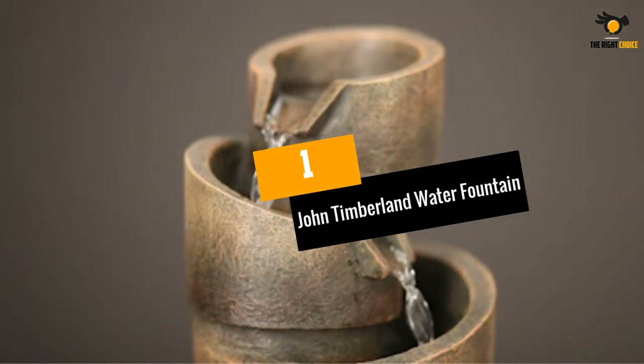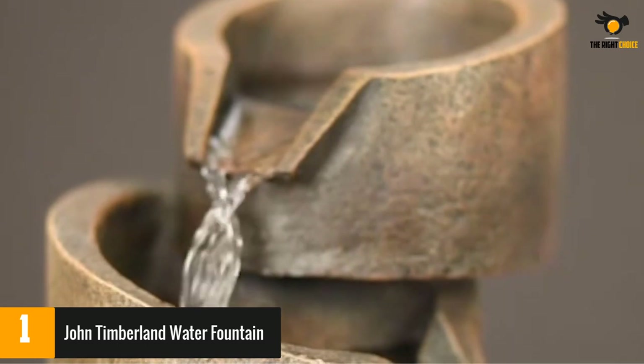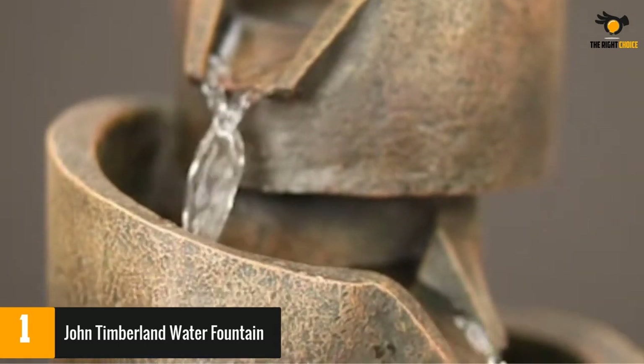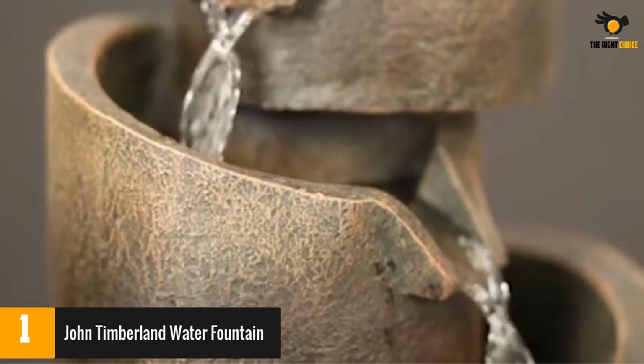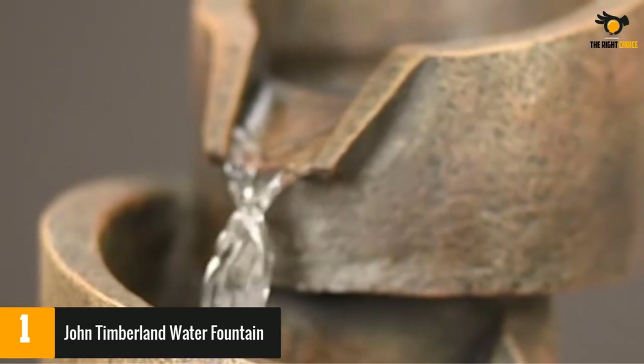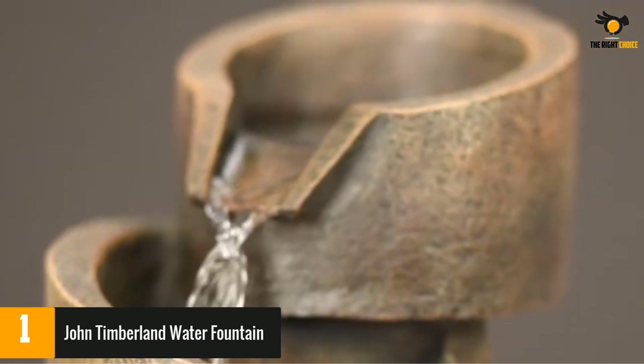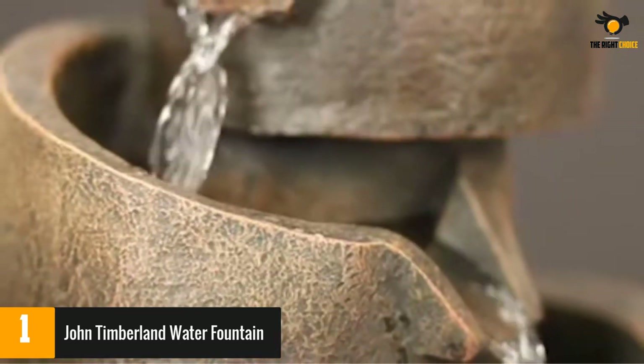At number one, the John Timberland Water Fountain. Unlike other tabletop fountains with six-foot power cords, this one comes with a nine-foot cord so you can display it farther from a power outlet. The unobtrusive and simple design features three compartments, two tiers for water flow, and a bronze finish that gives this fountain a rustic design that can accentuate most interiors.